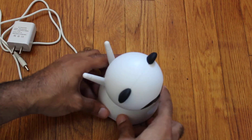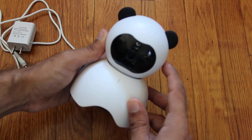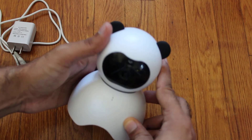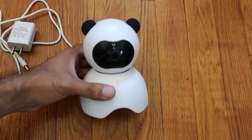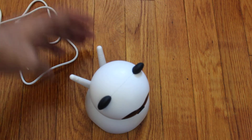This is the camera itself. I really like the design of it — it's like a cute panda-type design. So if it's in your nursery or in the room, it's not too revealing in the sense that it kind of looks like a toy, so it'll fit in with the whole baby aesthetic if you have it going on.